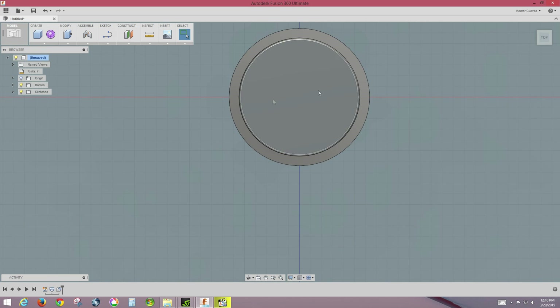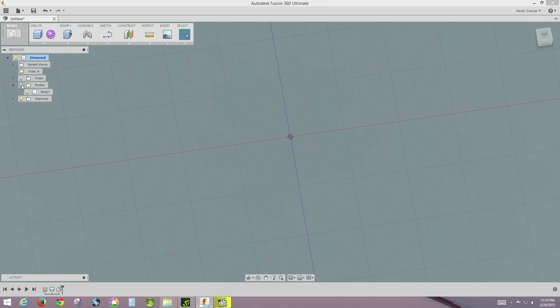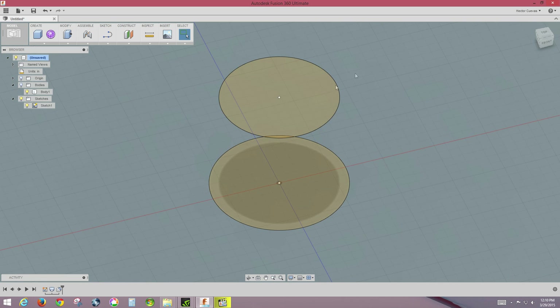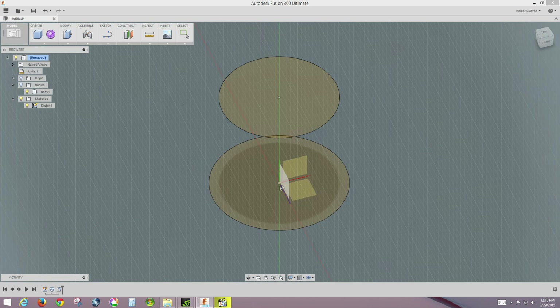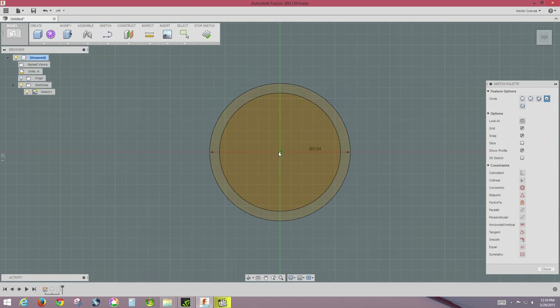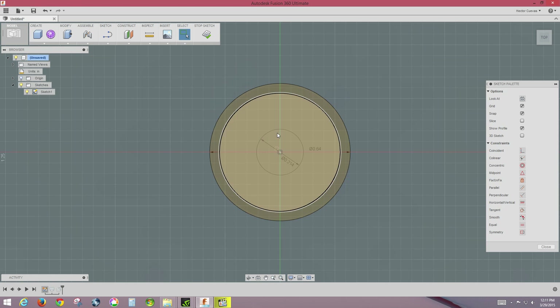Next we need to do the D-channel. I'm going to turn off the body — you can click those little light bulbs to toggle things on and off — and turn the original sketch back on. To create the D-channel for the knob, I'll go back to circle, center point, select the bottom plane, and add a circle with diameter 0.214, which is how big that channel was.